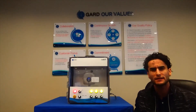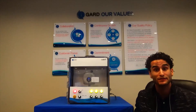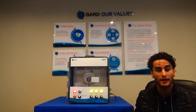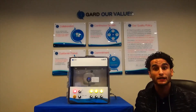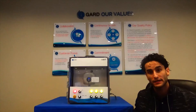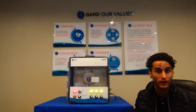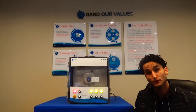The iAVT is a permanently mounted device that is used to verify the absence of voltage on conductors in a panel as part of a process for establishing and verifying an electrically safe work environment as described in NFPA 70E Article 120.5 and CSA Z462 Section 4.2.5.